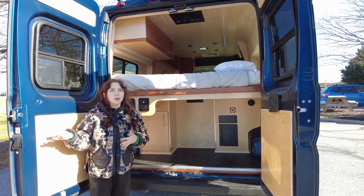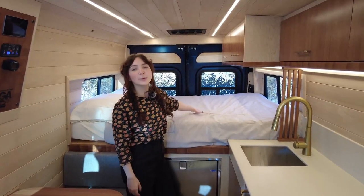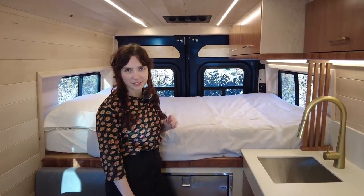Back here we also have a full-size platform bed with two windows — sliding windows with a screen.